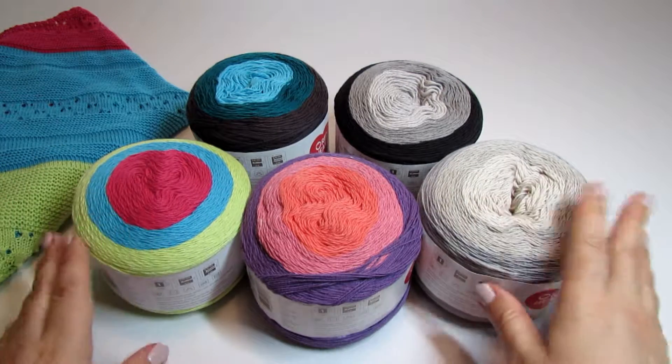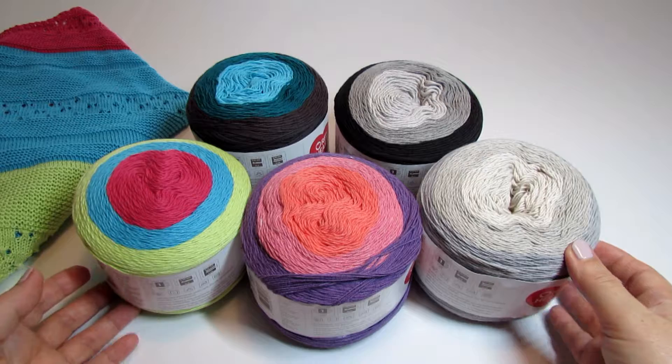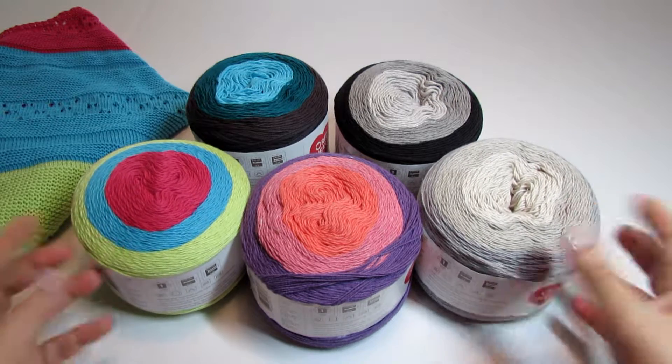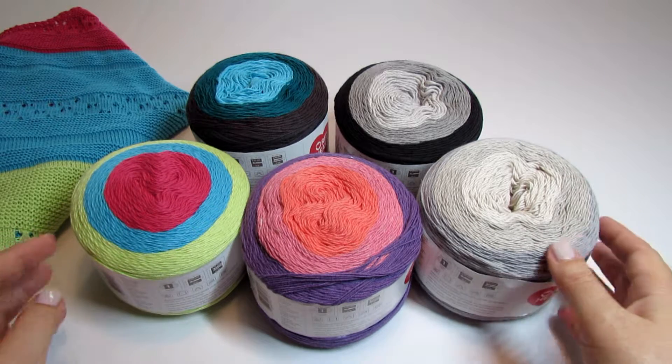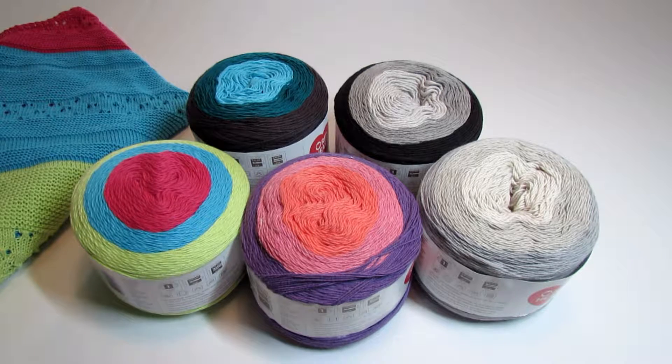I like all of these colors and there are more available. I believe one is called Romance — it has all pinks and reds, not exactly my favorite but also very pretty. And another one I think is blue combos of all blues in different shades. You can check them out on the Red Heart website. I will leave a link to this yarn in the description box under this video.